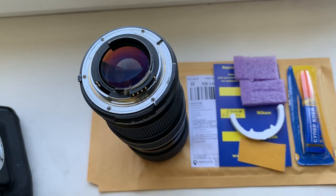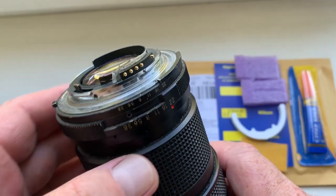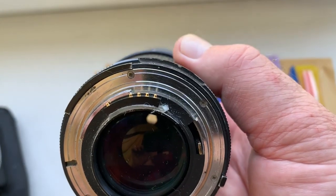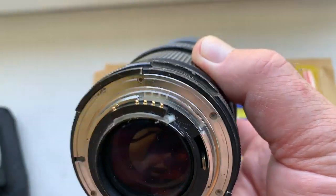Hello Peter, this video is about your chip. Look, this is your chip on my testing lens. I installed the chip on my testing lens with the help of double-sided adhesive tape. Now I check it in my camera.